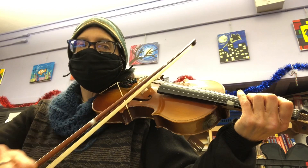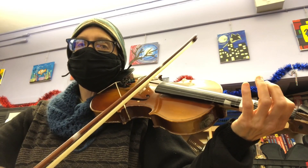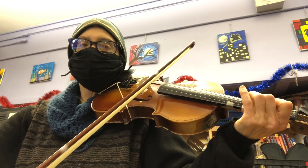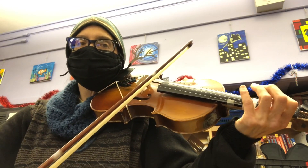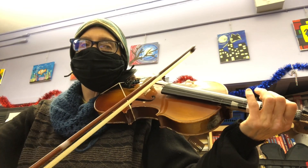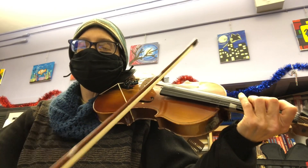And solo. One, two, three, four. Rest, rest, repeat. One, two, chorus.